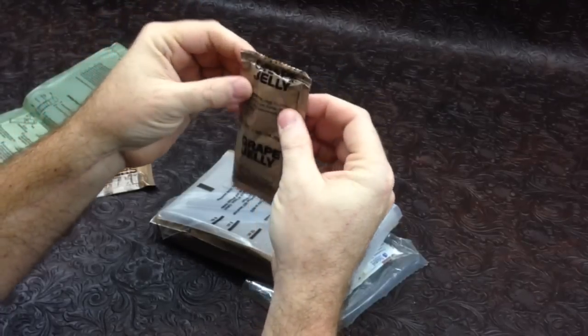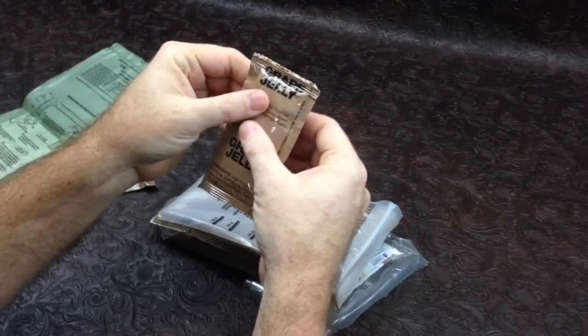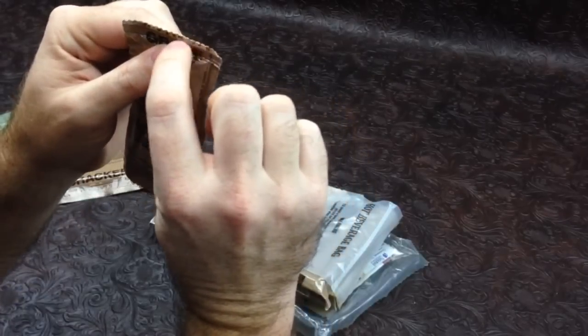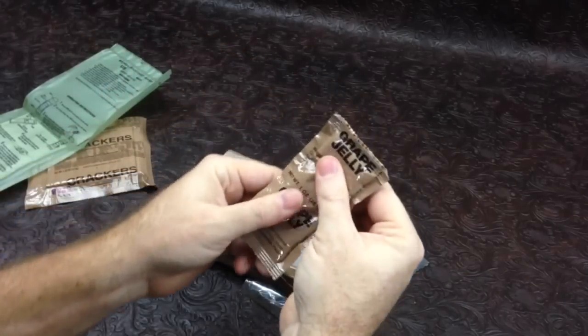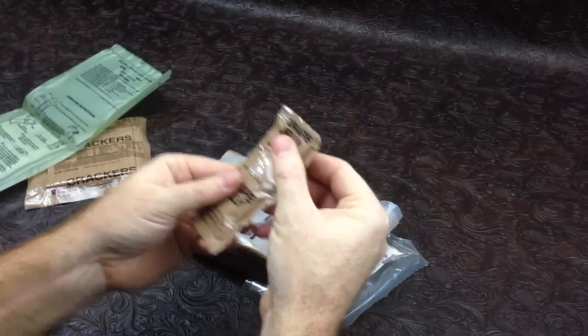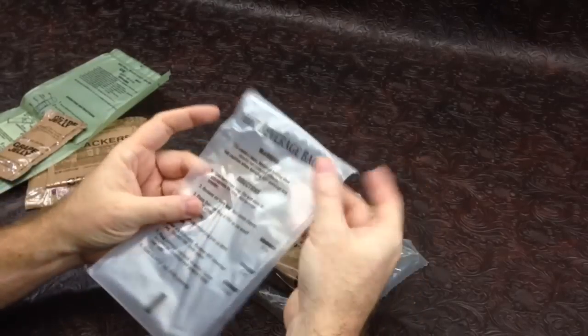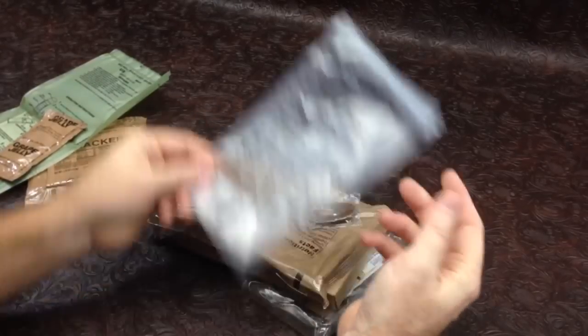...that looks like something is leaking. Can't tell if it's this or what it is — it's a little bit sticky on the top there, so I don't know, it's kind of scary. We have a hot beverage bag with a little bit of something dripped on there also.